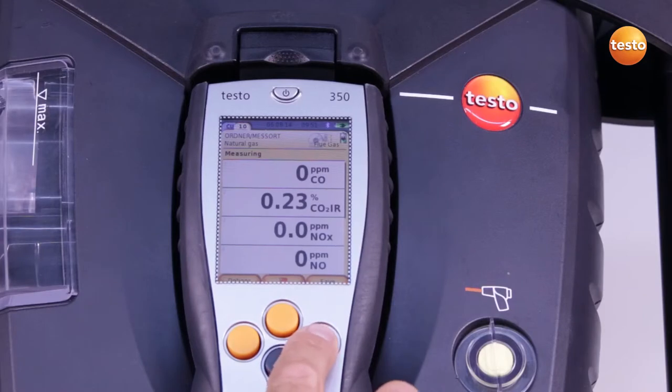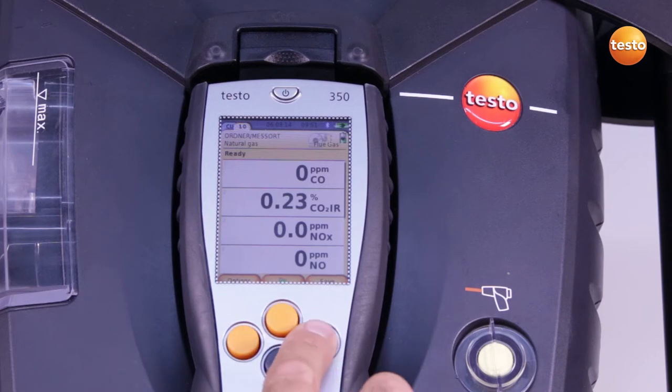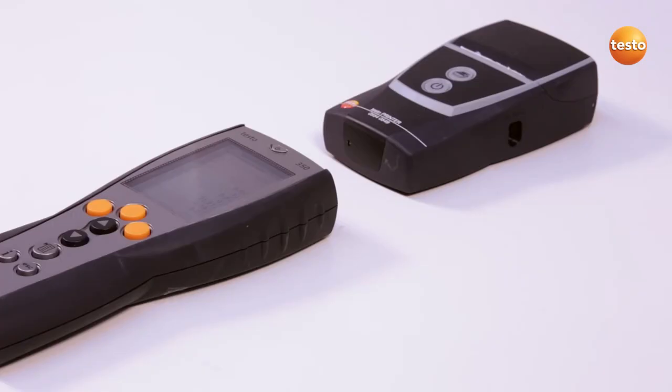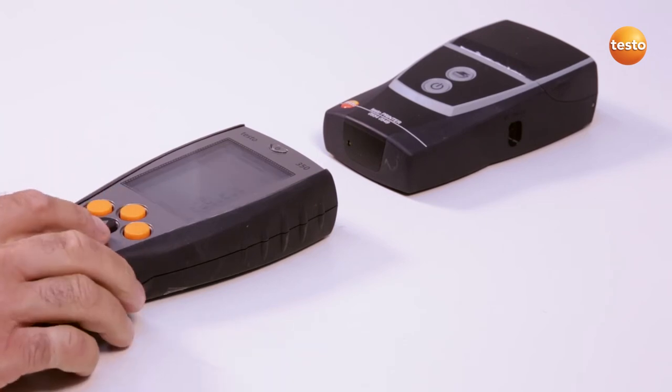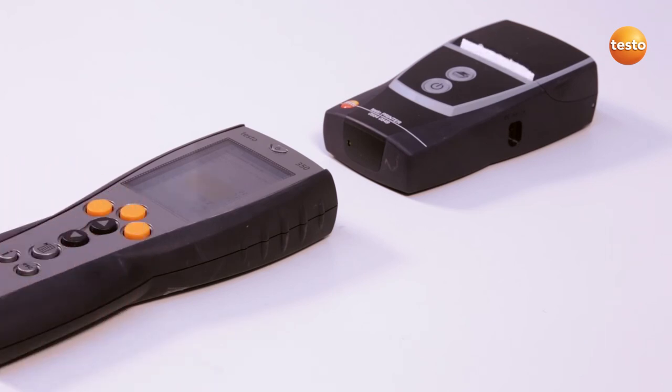The measurement data can be saved during the measurement or at the end. There is also the option of printing out the measurement data. You can use either the Testo Bluetooth printer or the Testo Infrared printer, as in this example. The measurement values are printed out via Options and Print. You must make certain that the control unit has direct side contact to the Infrared printer.